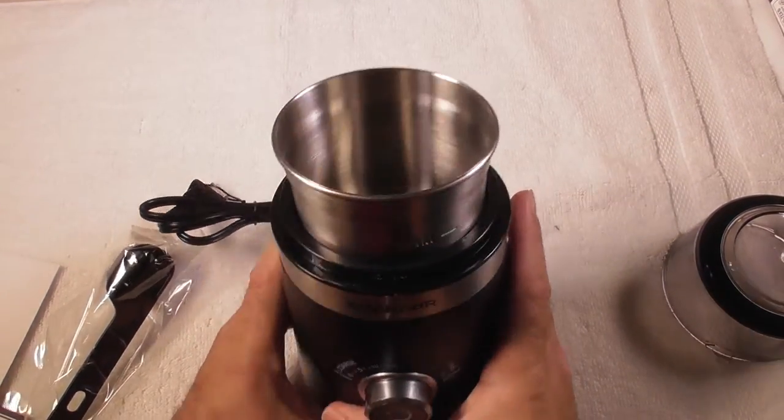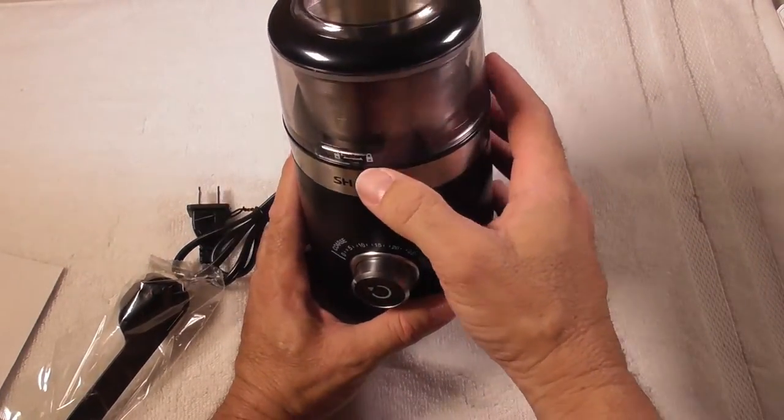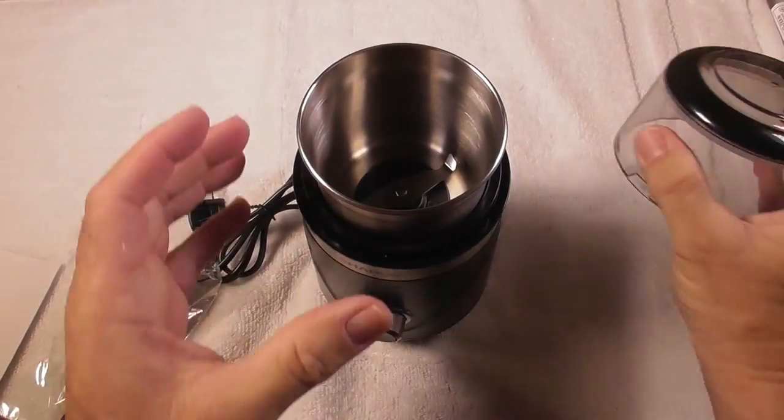We have a safety switch over here. It comes with a clear lid so you can see what's going on. You turn it to the right, it locks. You turn it to the left, it unlocks.